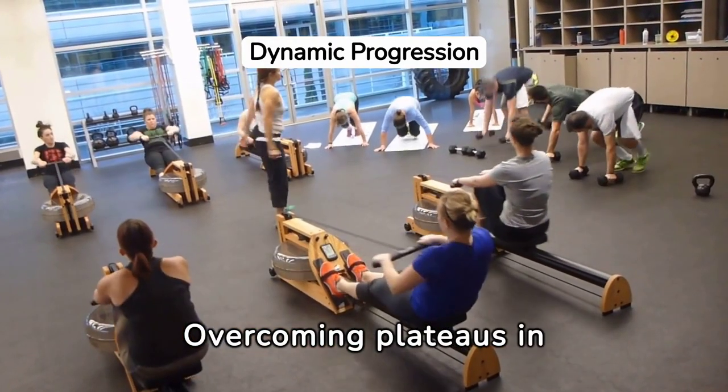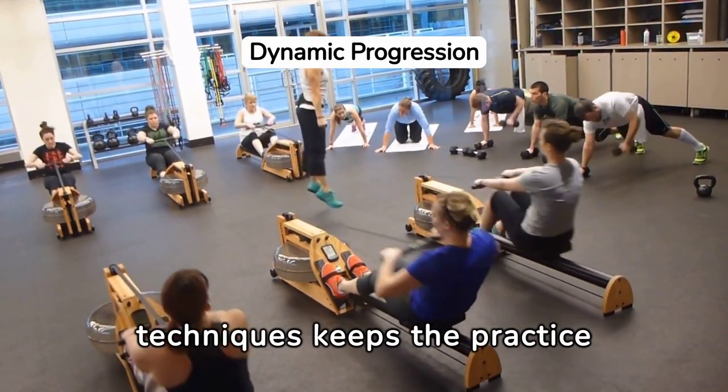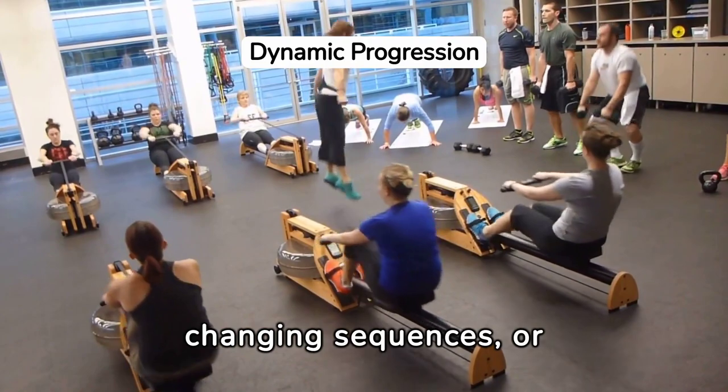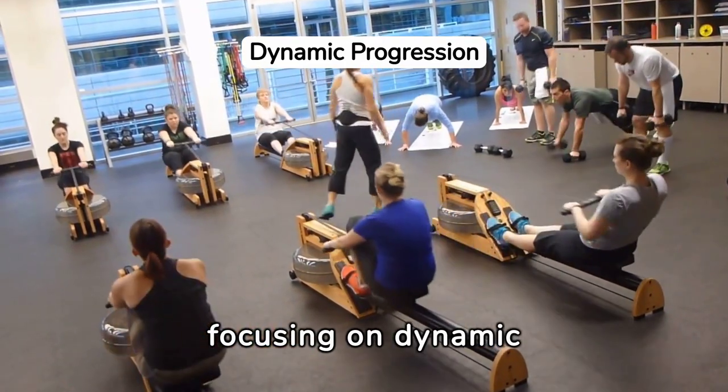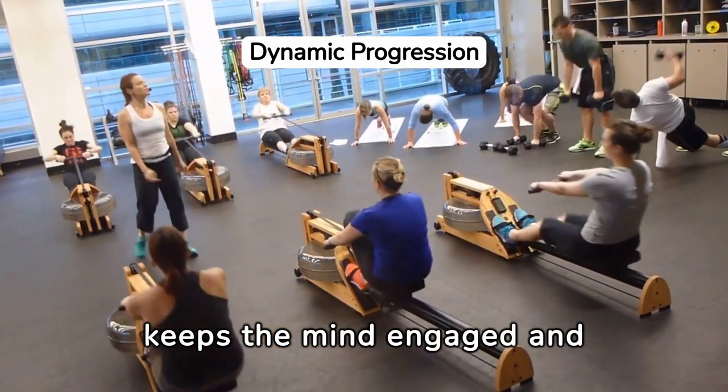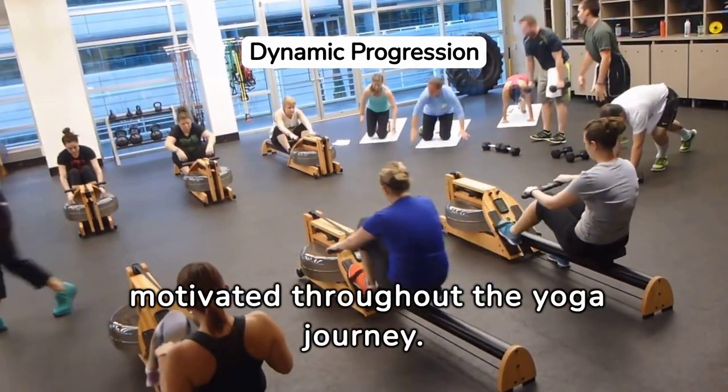Overcoming plateaus in core strength with innovative yoga techniques keeps the practice engaging and effective. Incorporating props, changing sequences, or focusing on dynamic movements can introduce new challenges. This not only strengthens the core, but also keeps the mind engaged and motivated throughout the yoga journey.